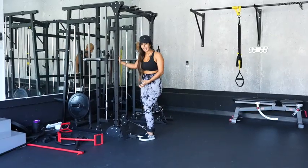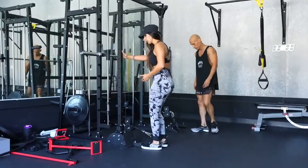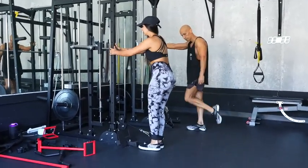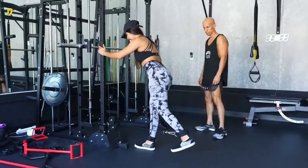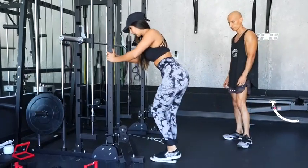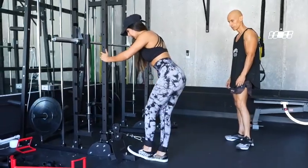Since I already have the ankle straps on, I'm going to do glute kickbacks — standing kickbacks using the cables. You don't want to go to a point where you arch your back — just enough to feel the glute activate.